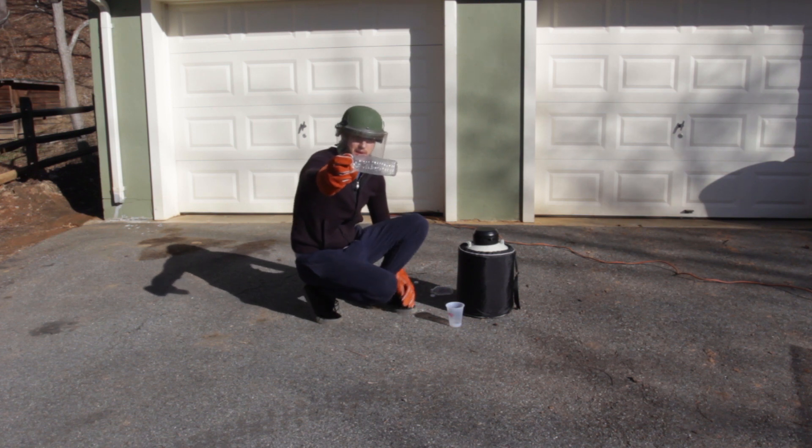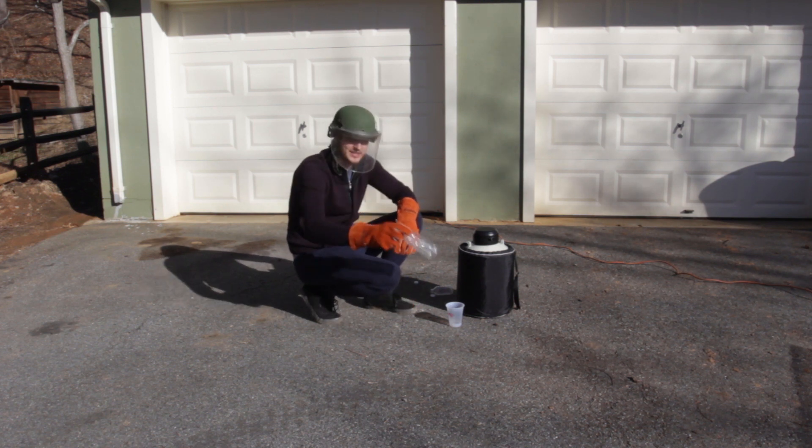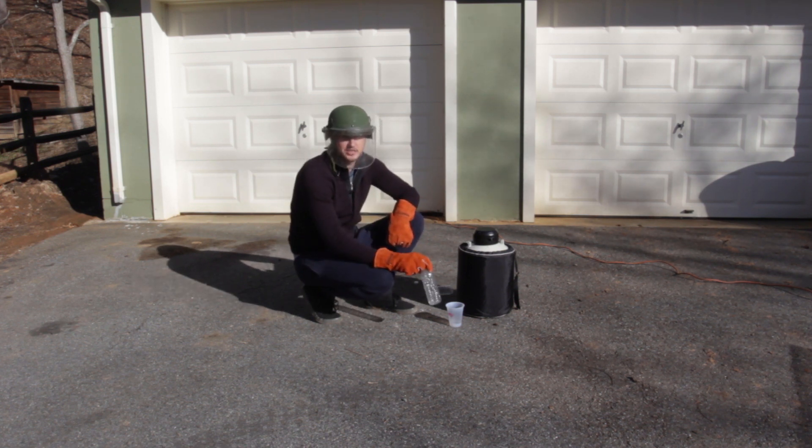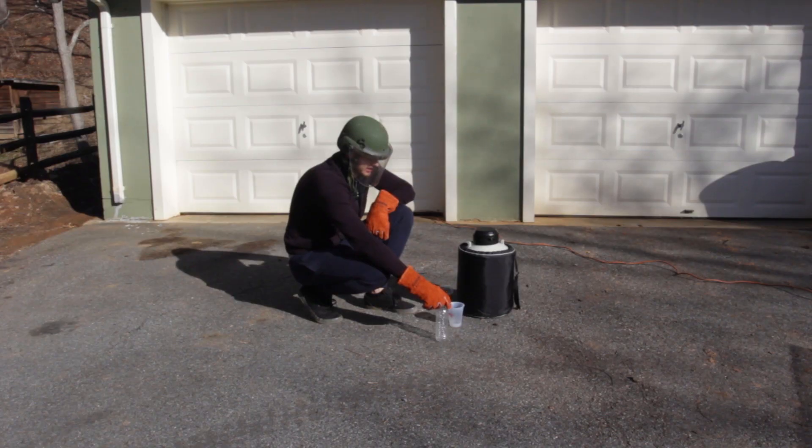Let's check this out. For this experiment, I will be using this water bottle. We will put liquid nitrogen in it till it pops, and then we're gonna film it in slow motion at 26,000 frames per second. Engine, set, go.